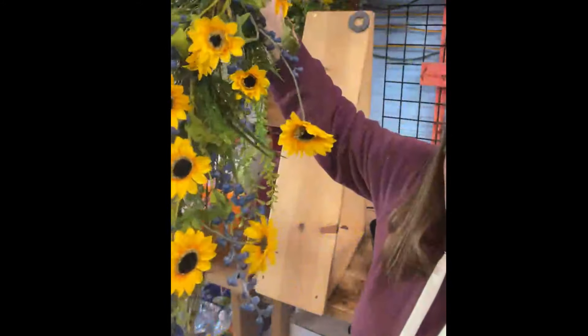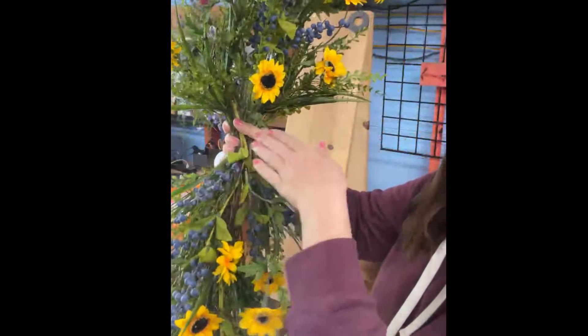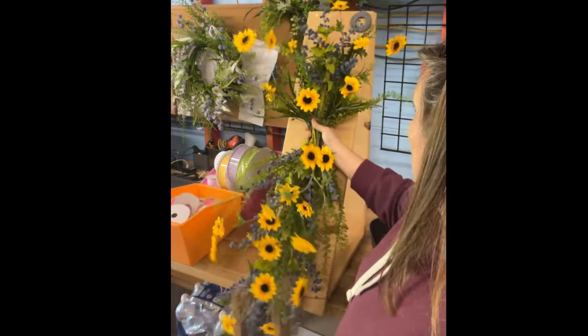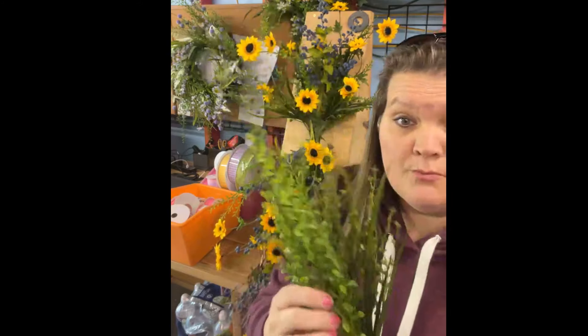Let me show you how pretty this is, guys. Really pretty — blue, blue, blue, blue. This is where the bow's going to go in a second. Blue and yellow — just really, really pretty. Now, I've got this much greenery left from those two bushes, and we're going to hold on to those for a second. We're going to make the bow real quick and get it in.